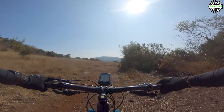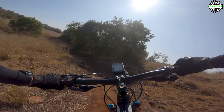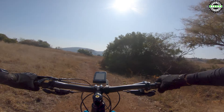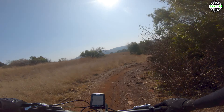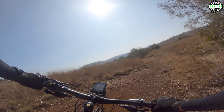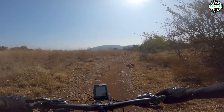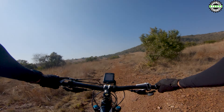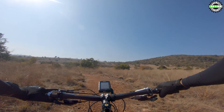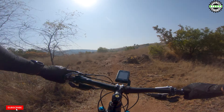Nice little bumps if you're on two ramps, some jumps. A few stones there. Watch out for the stones, you don't get pedal strikes. There you go, finish.